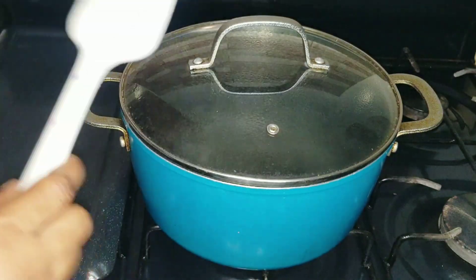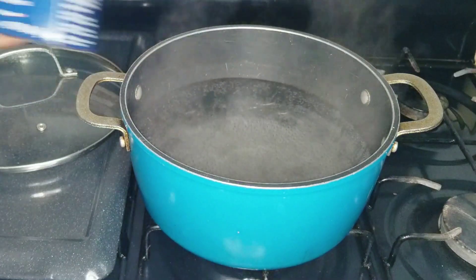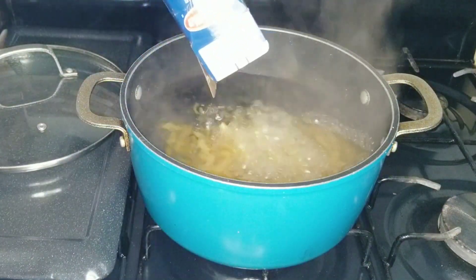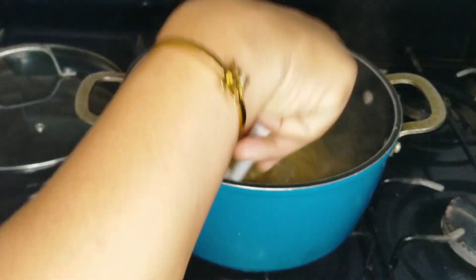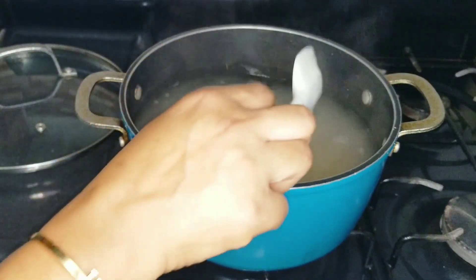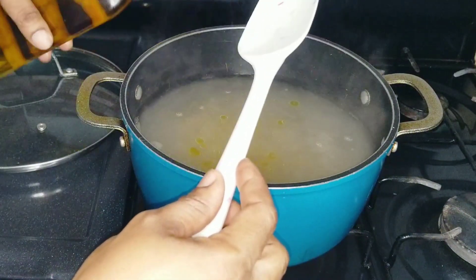This is the pasta I'm using, and my water is already boiling so I'm going to go ahead and add it. You can use whichever pasta you want. I'm going to allow it to boil until it's al dente — I don't want it too soft because we're going to finish it up in the sauce. I'll add a little olive oil just to prevent it from sticking together.